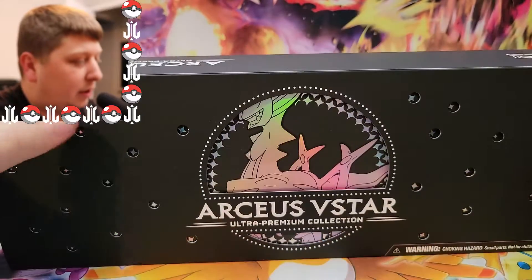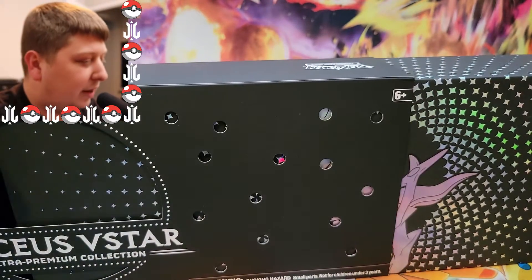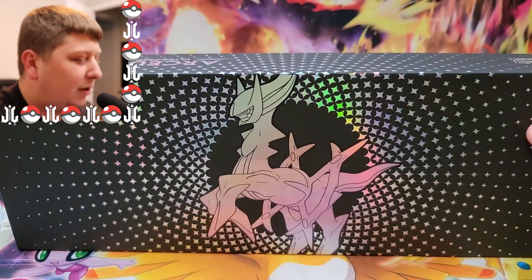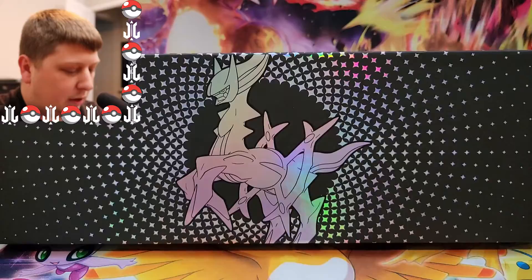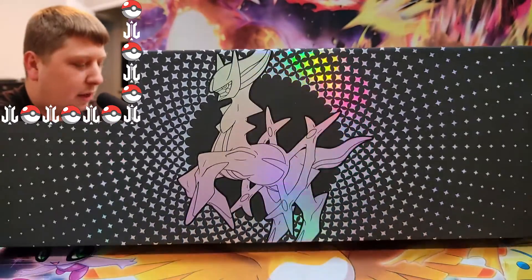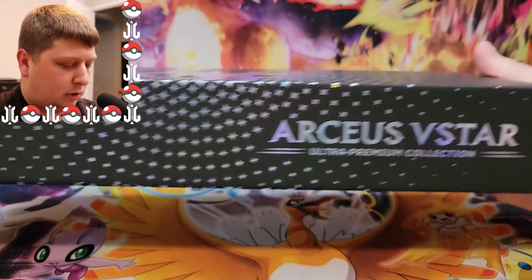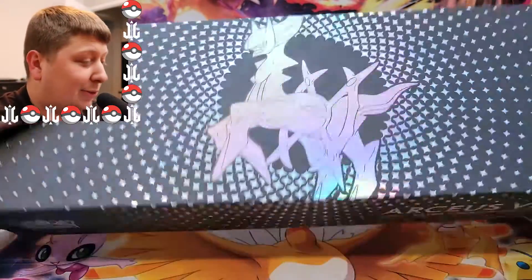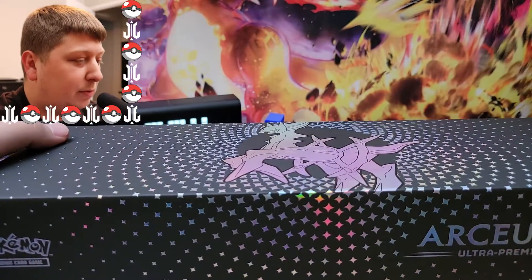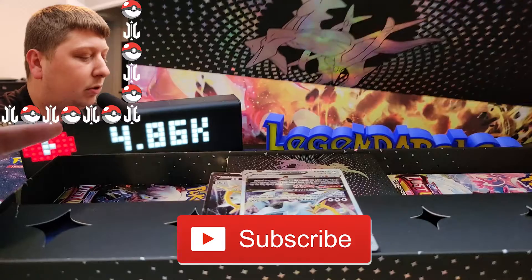This thing is really cool and premium looking. I actually like the design of this more. Oh my goodness, look at that. I like this a lot — this is way cooler than the Charizard one. Look at the reflection of the light going through the design there. Oh my gosh, this is so cool. Well, as we get into this Ultra Premium Collection box, make sure you hit that subscribe button down below.